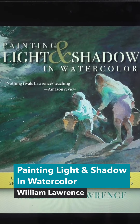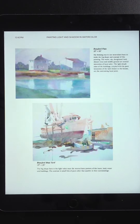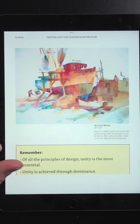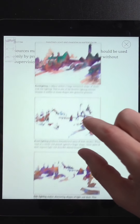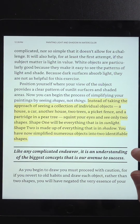Painting Light and Shadow in Watercolor by William Lawrence attracted me because it's mostly about how to simplify what you see. The main technique is what he describes as squinting your eyes to see only two shapes: shape one is everything in sunlight, shape two is everything in shadow. That way you've simplified numerous objects into just two shapes.